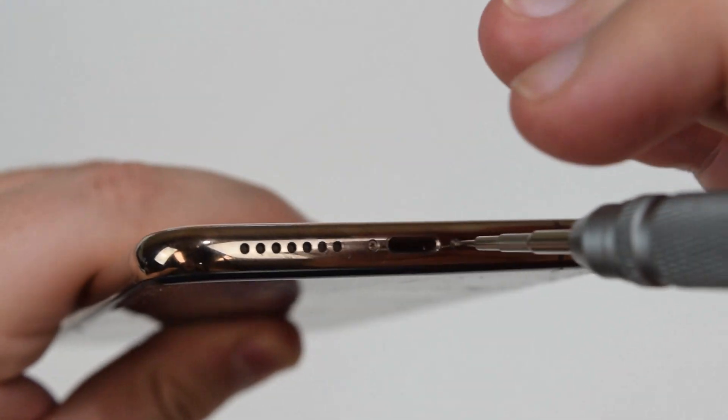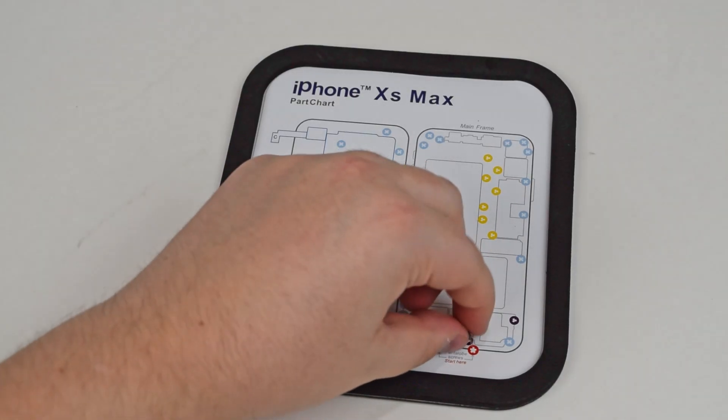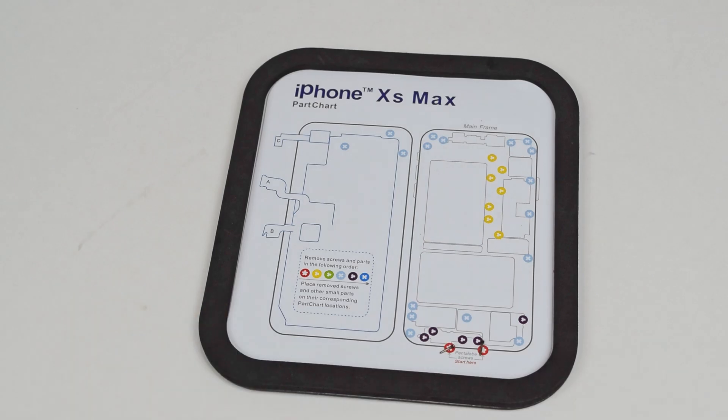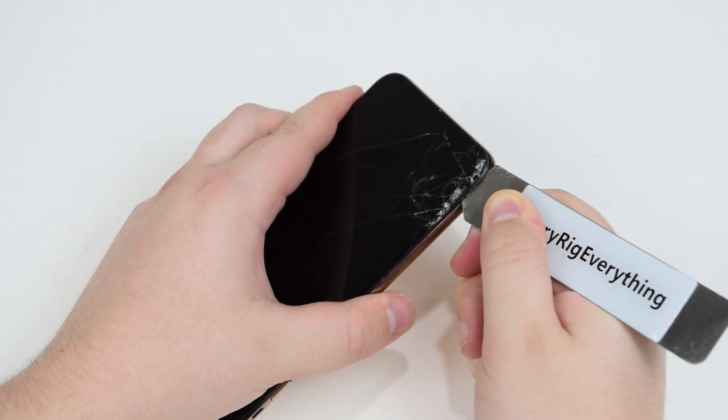Starting off as always, there are two pentalobe screws on the bottom, so we're going to remove those quickly and stay organized with my part chart, putting the two pentalobe screws on the bottom. I always remind everybody that when doing a repair, you have to make sure your screws are organized. Reason being, some are longer and some are shorter, and you don't want to be mixing them up — it's just going to be a hassle for you in the future.